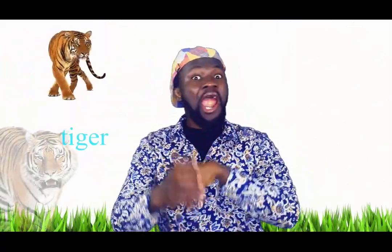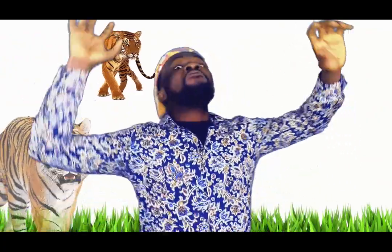Five fingers, five fingers, turn, turn, turn, turn to a tiger. Run!